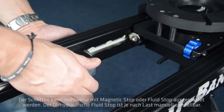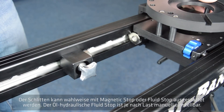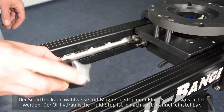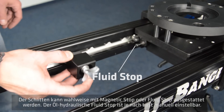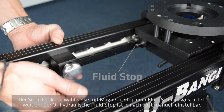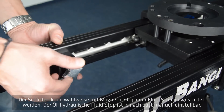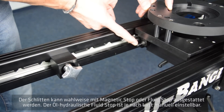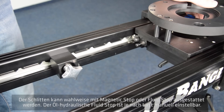The sledge can be optionally equipped either with a magnetic buffer system or a shock absorber. The oil hydraulic shock absorber is adjustable manually and can be set softer or stronger depending on your camera load.